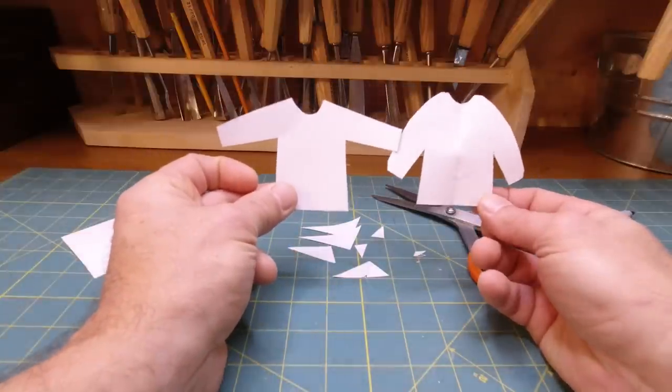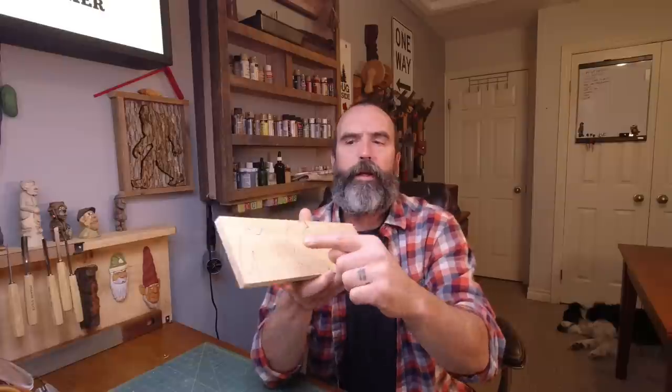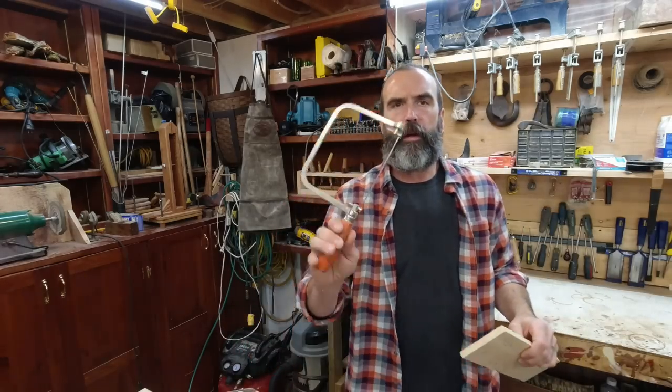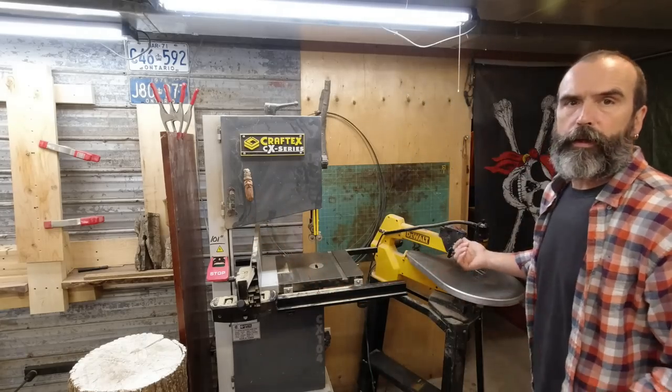Grain orientation — does it make a difference if you use your grain either way? I've got one going vertically, one horizontally, and I've done it both ways. I can't tell. I'm sure there's pluses and minuses to each, but it's pretty basic carving so I don't think you have to worry too much about grain. Because this is such a basic shape and we're going to be carving it, it doesn't matter. You can use a coping saw, hand saw, jigsaw, band saw, or scroll saw.